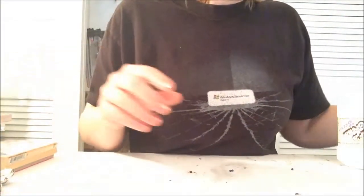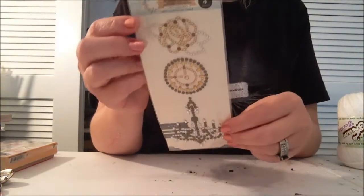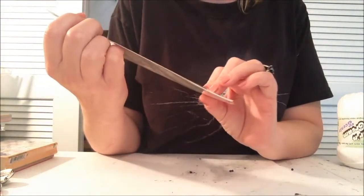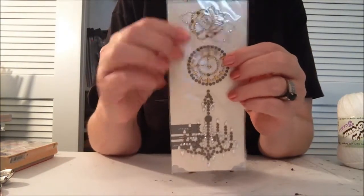I got some perfect medium because I'm almost out. And then I got these cute - I think these are new - Say It Studs. And I love that chandelier and the clock and the flower.